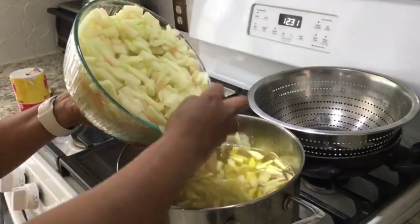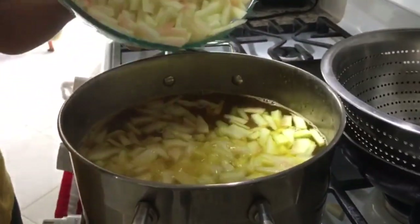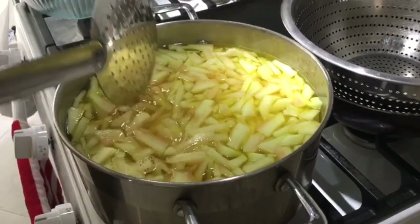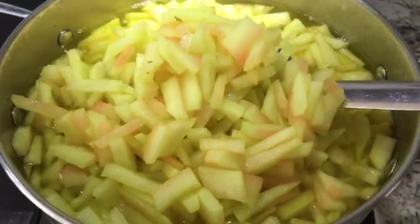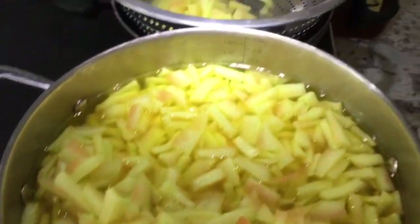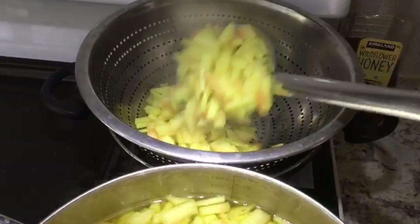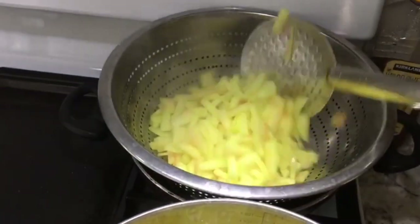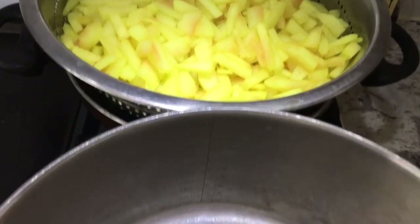Leave the rind in the boiling water for only one minute — this is to take away the raw taste. After one minute, remove the rind and put it in a strainer to drain out the water. While the water is draining from the rind, we can prepare the spices.